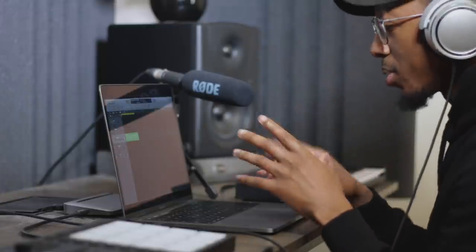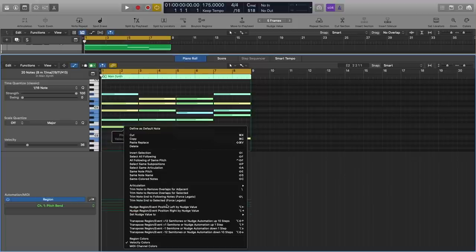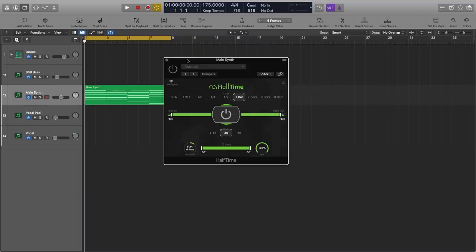So that doesn't sound like Jhene Aiko at all, but there's a method to the madness. What we're going to do is take this chord progression and pitch it up one octave. Then we're going to add halftime, which is going to slow it down by half. If you know anything about audio, you know that time and pitch are directly correlated, so as we slow this down we're also going to pitch it down.